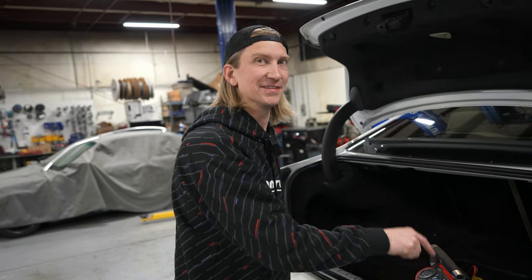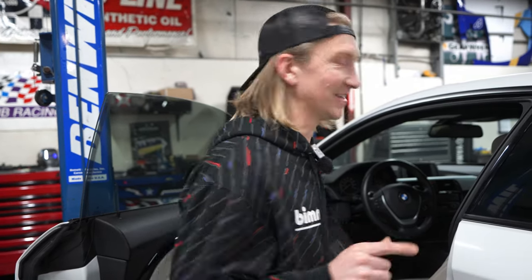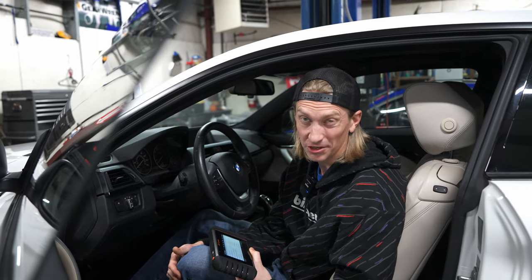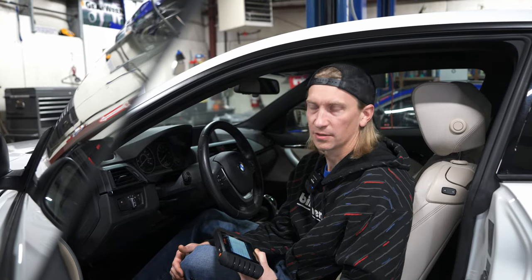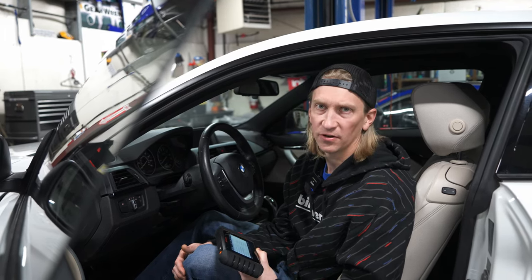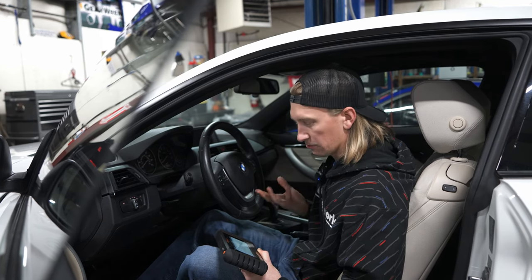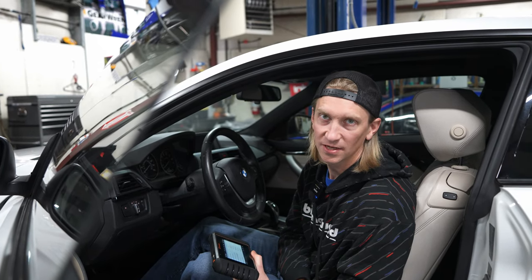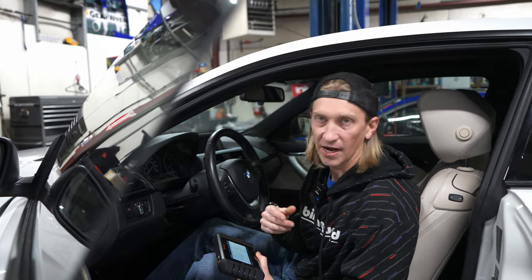That looks like the original battery in this thing — this will definitely be getting an Optima battery. By 'original' that probably means it's 10-plus years old. Built February of '14 — that means it's probably a battery older than February 2014, and right now it is March of 2024, so over 10 years. Everything here actually looks pretty good. There are a couple things I want to check more, like that DME code about the differential, but everything else looks unrelated to race car stuff. I'm going to go ahead and clear all these codes out and see what comes back after we run it on the road and dyno.